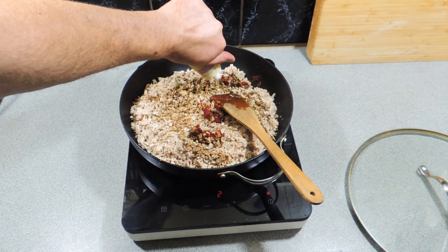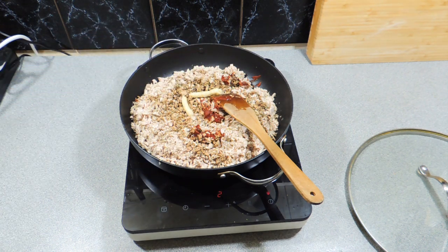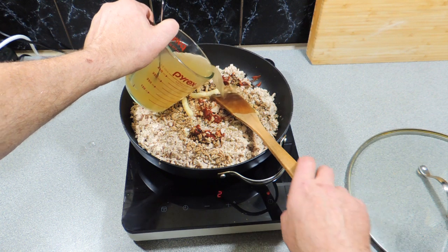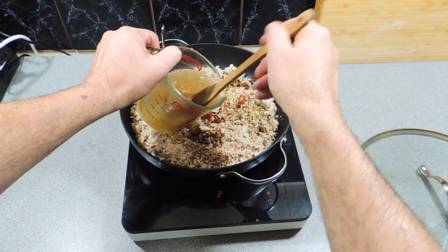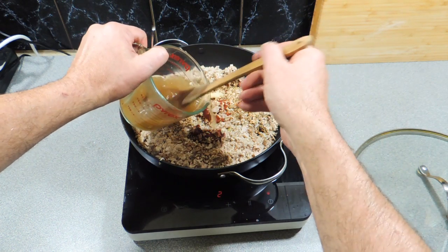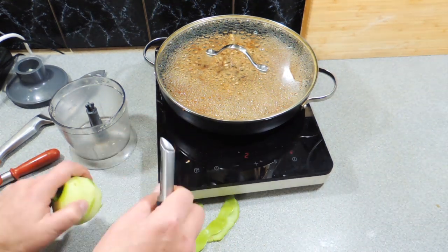I'm going to add in a little bit of garlic paste just to give it a bit more flavor, and a little bit of chicken stock — don't need a lot. You can also wash the excess tomato paste out with that stock as well. That was around about a cup, maybe a cup and a half.